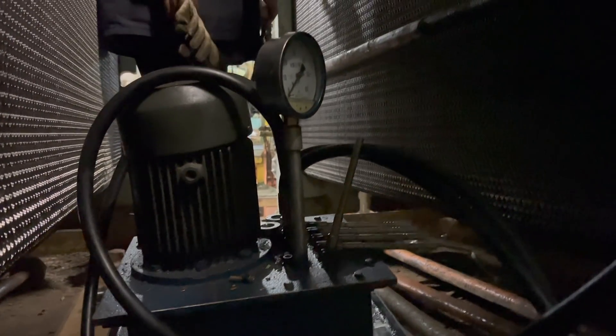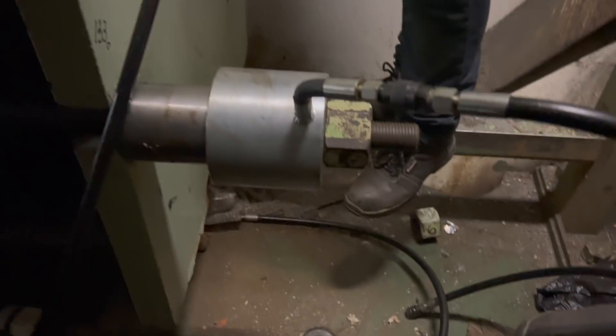Sixthly, open the oil valves and turn on the hydraulic wrench power. Keep tightening the bolts evenly. Screw the nuts tight until the short bolts become thin.